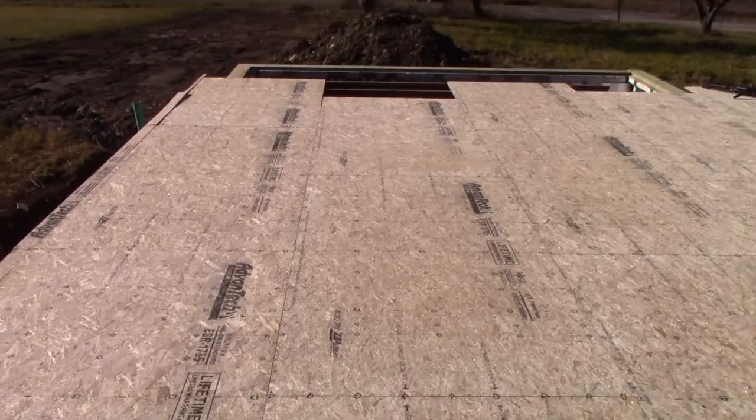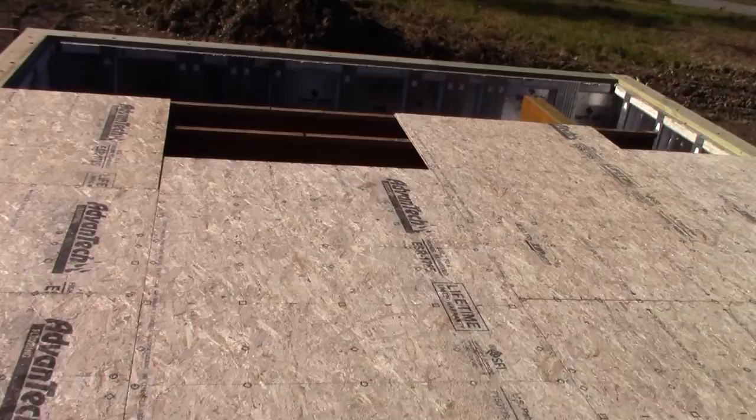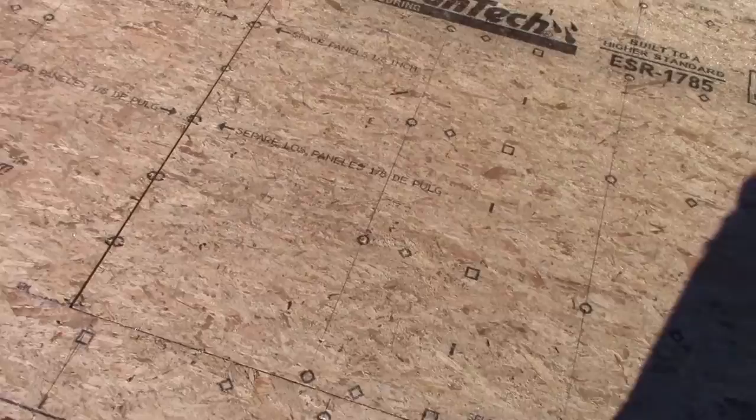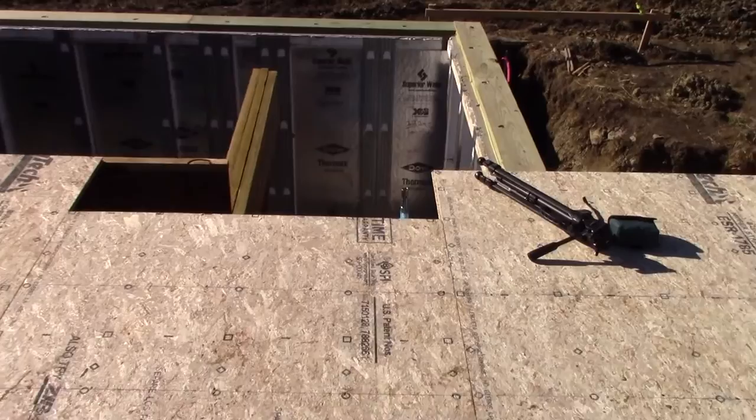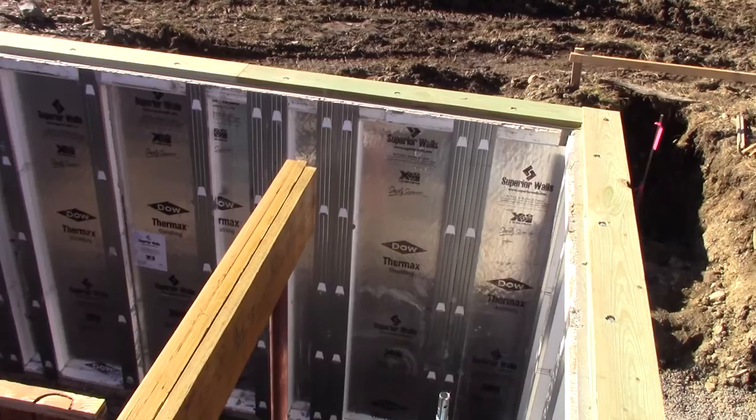These are some LVLs that'll eventually go out in the floor system to provide support for one of the load-bearing thermosteel walls, which is what the wall panels will be when they get here. It's basically just an open floor, but it's nice and solid — doesn't feel like it's going anywhere. Could use probably a little insulation in the bottom for noise deadening, but in time. You can see this three-wide LVL beam here actually doesn't go all the way to the end — we're actually gonna have to trim that back.